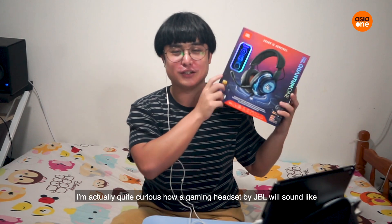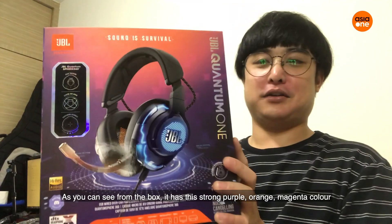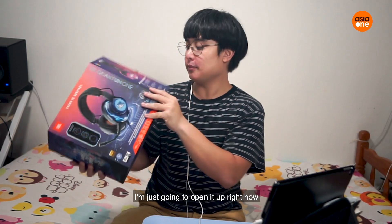I'm actually quite curious how a gaming headset can be if it's made by JBL. So you can see it has this strong, like, purple-ish, orange, magenta color. I'm just gonna open it up right now.